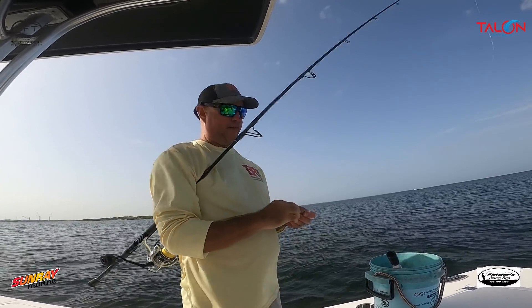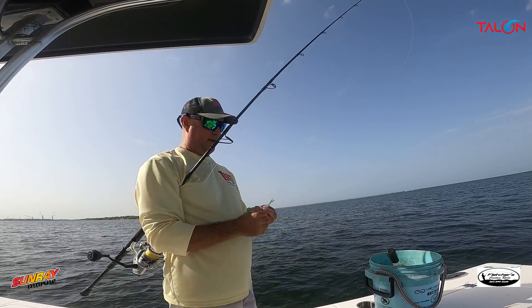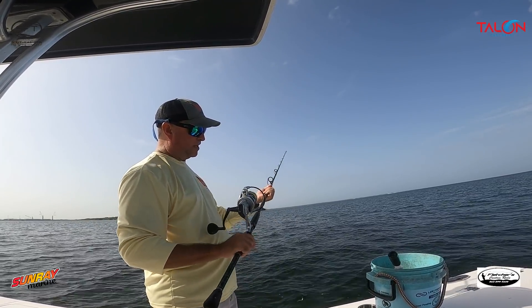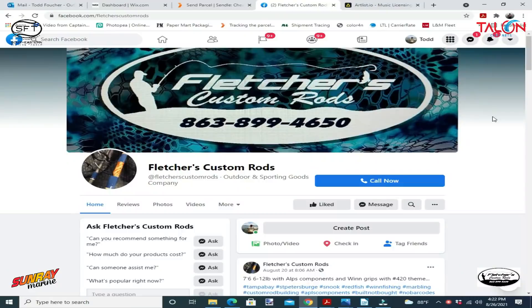It's very strong, very light, and the drag is really good on it. I'm using a seven-foot-six custom rod, 15 to 30 pound, by Scott Fletcher of Fletcher Custom Rods.